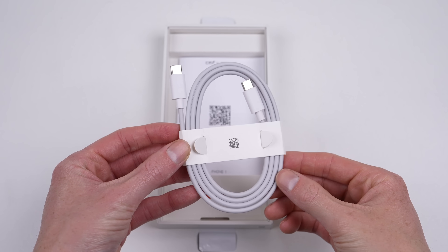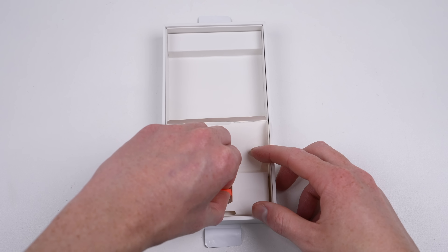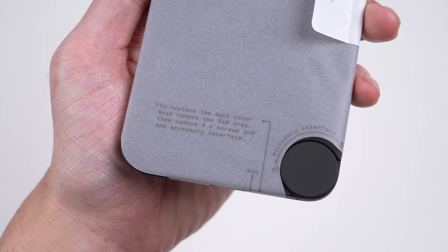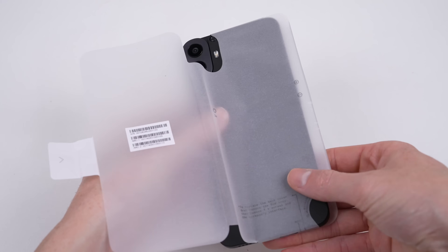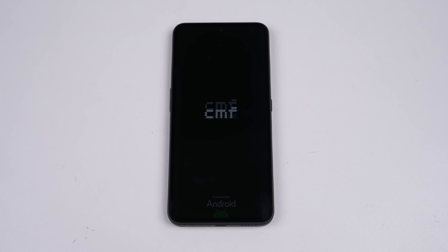Included with the Nothing CMF was nothing much — just a USB-C cable, safety booklet, and SIM eject tool, with the disassembly instructions being printed on the protective film. With the phone unpacked, it's time for a first boot to make sure it actually works properly before I take it apart. This phone costs only US$200, or US$400 here in Australia, because we're a little unlucky.